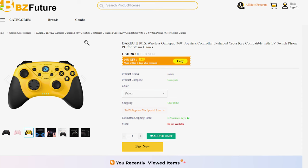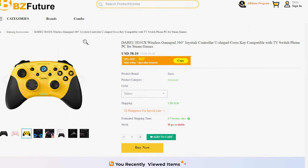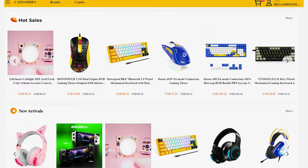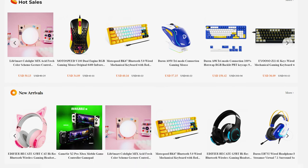The H101X costs around $38 on their website, and if you use the discount code, you will get a nearly $6 discount. They also sell and ship other stuff like keyboards and headsets, and they also provide free shipping if you want to save money. I left all the links in the description box below, so make sure to check those out.